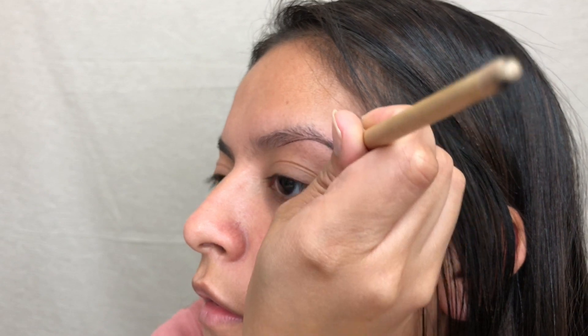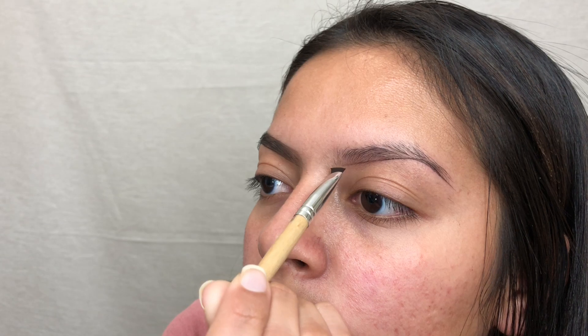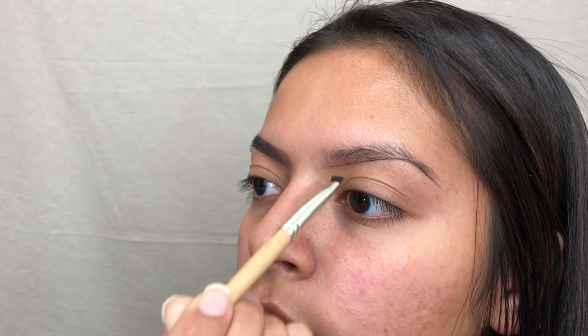I start off by lining the bottom of my eyebrow. I just use a black gel eyeliner. I like my eyebrows really dark. I find that a black gel eyeliner works best if you aren't so heavy-handed with it.